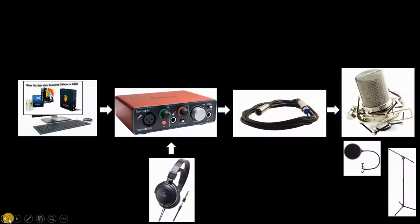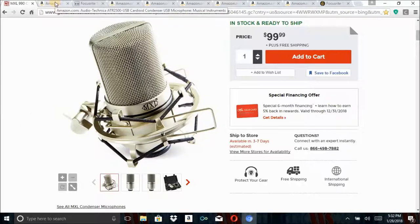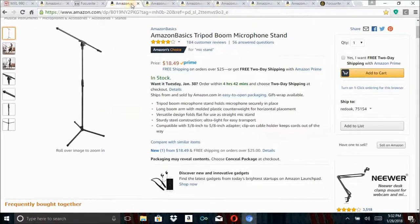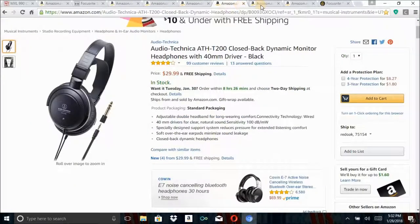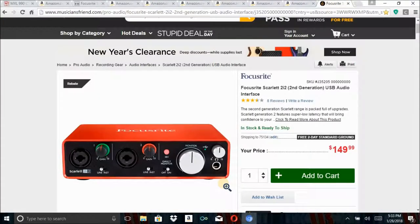Alright ladies and gentlemen, thank you for sticking around to the end of this video. Every product I featured will be available in the description below with a link next to it. Make sure you check that out, subscribe, and give this video a thumbs up. Hope I was able to help you pick out some equipment for your first home studio.